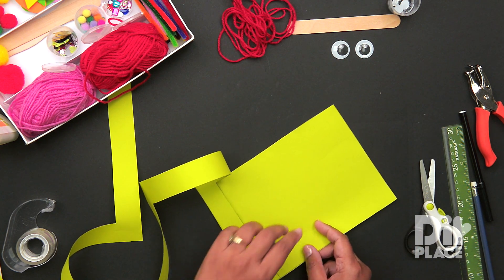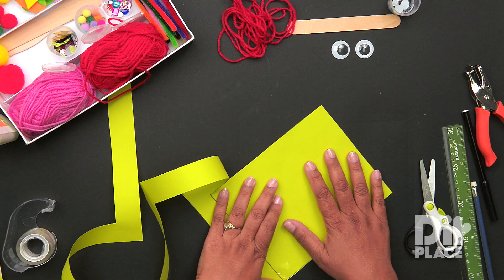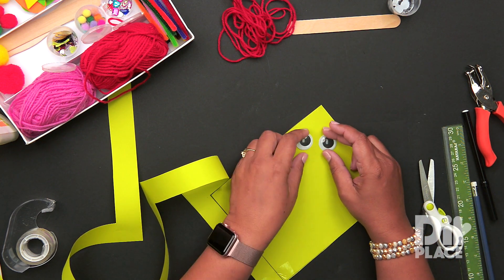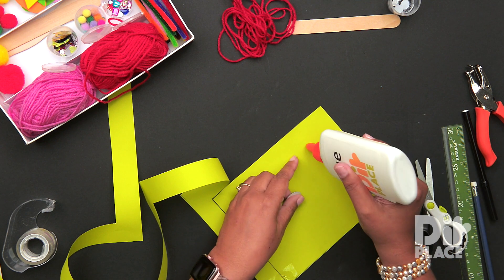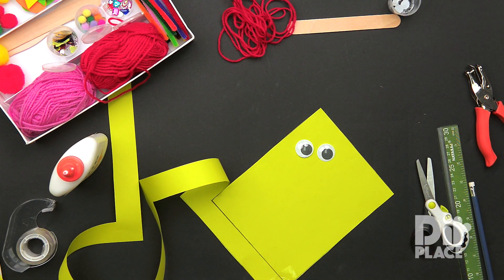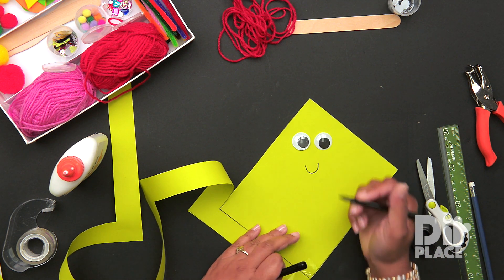Now that we have our tail, we need to work on the body of the kite. We are going to put two eyes — and these are rather big eyes. Let's apply some glue. I am going to draw a little mouth — it's going to be a happy kite.